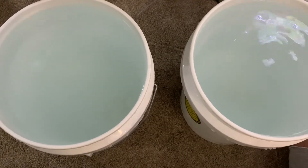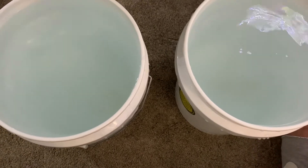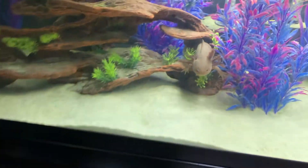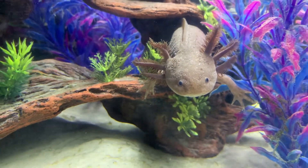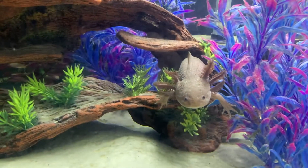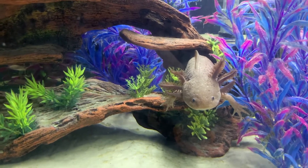Now I'm looking over at Alfie and he is just hanging out over here — he's looking so cute. We just fed him and he was hiding, and now he came out. We're going to be working on his tank next and we're going to be doing all the same things as what I showed you for the girls' tank.